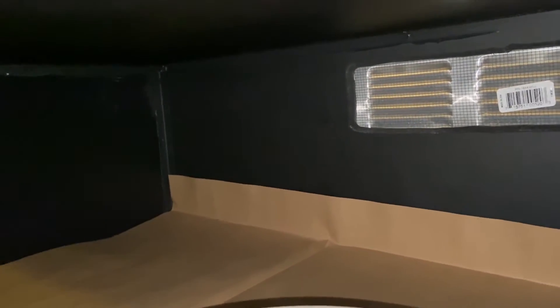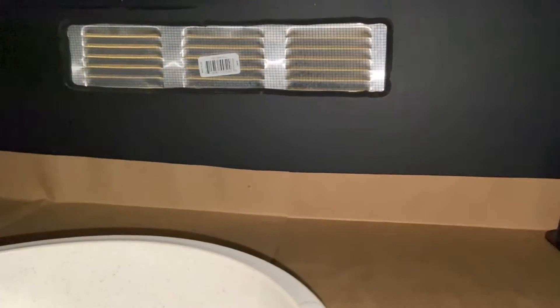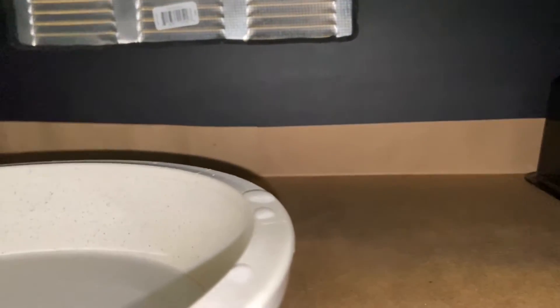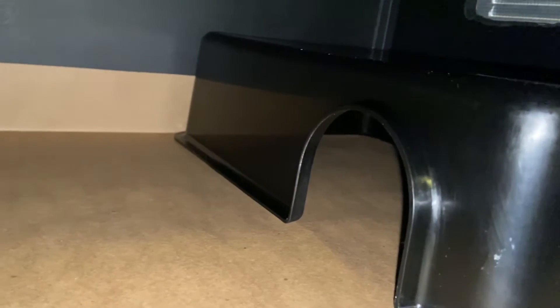All right guys, so here's the new enclosure for the Dumeril's boa. It's basically just a four foot by two by three, and it's coming out of a 32-quart tub. I've had this Dumeril's since it's been a hatchling, so it's time for a much bigger enclosure. I put a hide in here for it because most likely he's going to be a little stressed out being in this much bigger enclosure. I just lay down liners, and that's what he's been on.